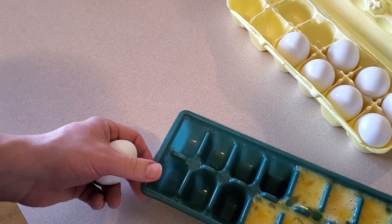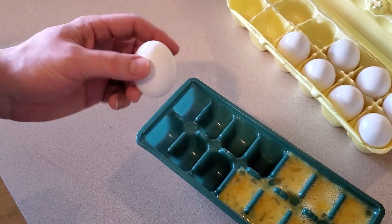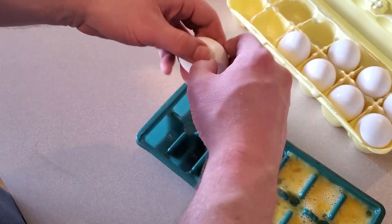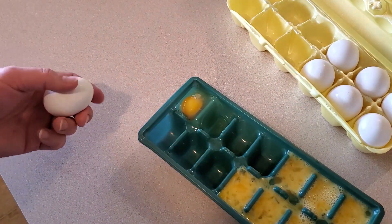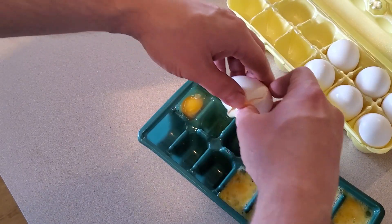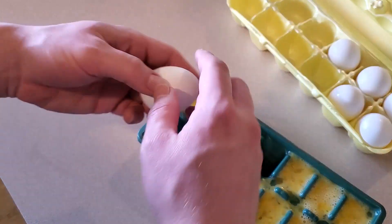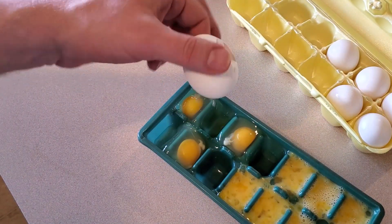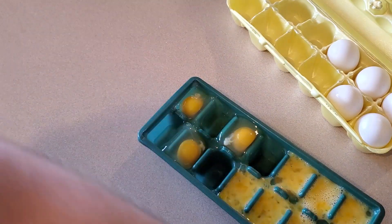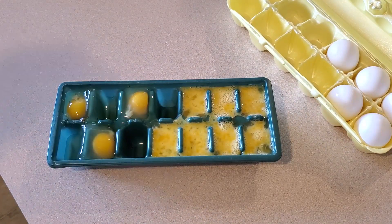If I had a bigger ice cube tray, that would be better. But really what I'm trying to see is what happens to this yolk if I don't do anything but crack it in here. It didn't take up too much more room than one compartment. I'll go ahead and do three entire fresh eggs — they're spilling over a little bit, but I think that will give us enough to see what happens. I'll carefully set this tray onto a shelf in the freezer and we'll come back in about a day.